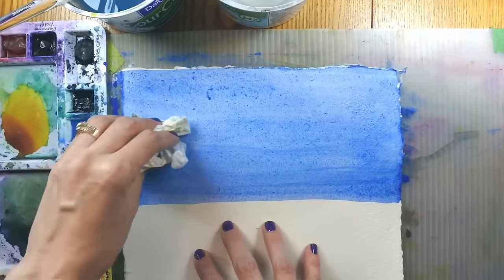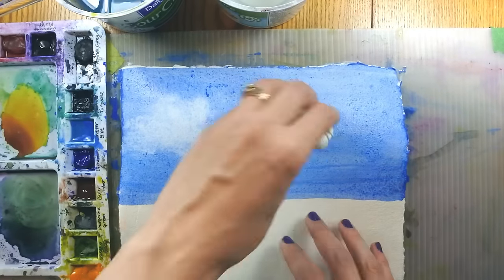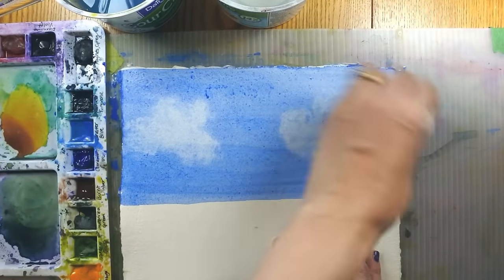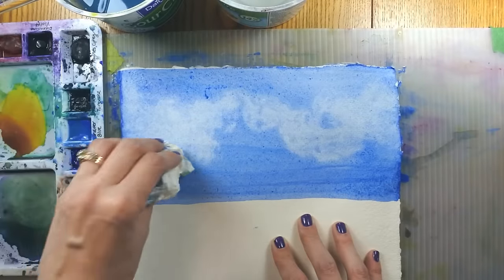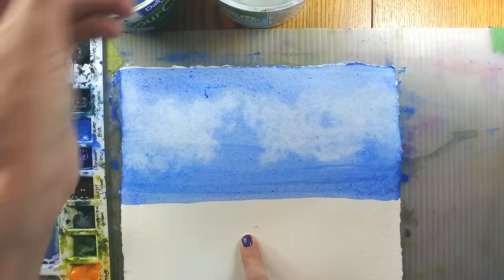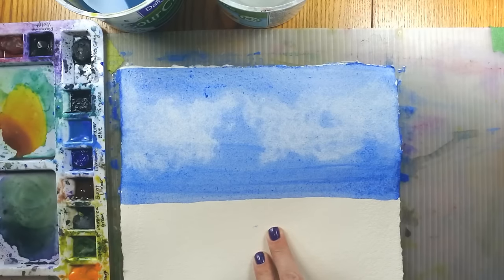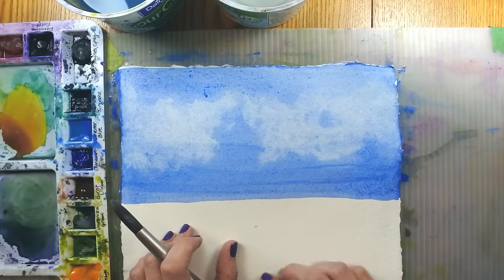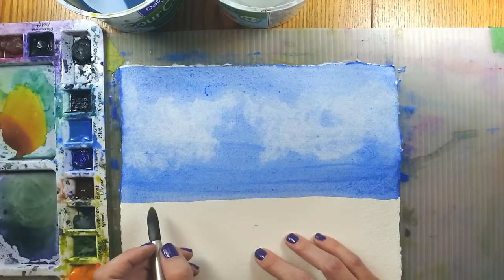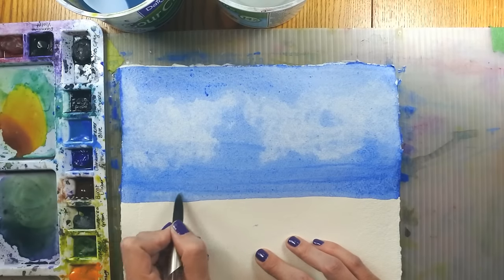Now if I wanted to make clouds I could blot with my paper towel and it will start to lift the color — and actually I'm going to do a little bit more of that because that looks not too bad. I like to connect my clouds in some way, maybe with a smaller cloud, or just give them a pleasing shape on the paper. Now I'm going to go about introducing some blooms into my painting. I could do that with my clouds as well, but I want to create those distant trees, so I'm going to dot in a fairly large amount of water.